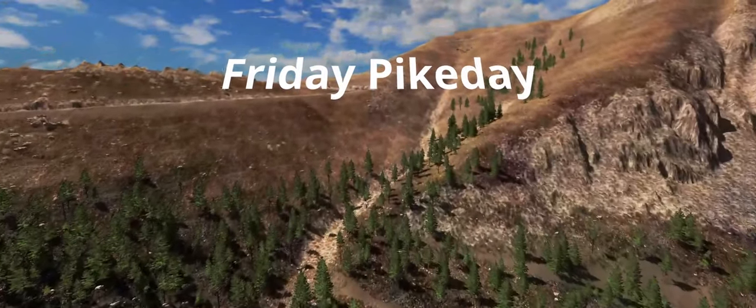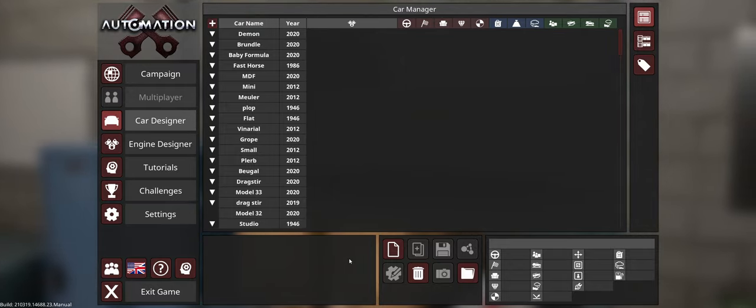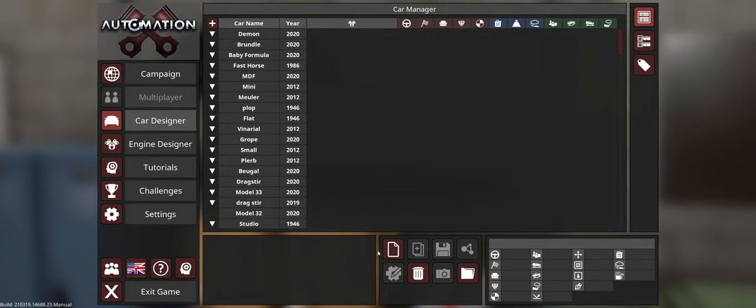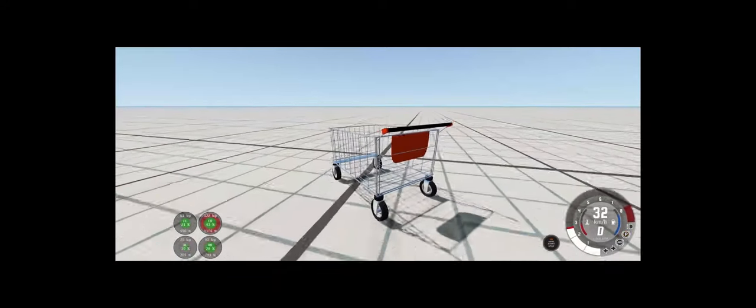Welcome back to Friday Park Day! In my previous video, I said something along the lines of I need to make a car that is incredibly light like this one. I want to make a car like this, that is this light, to go off Pike's Peak one day. That would be amazing.